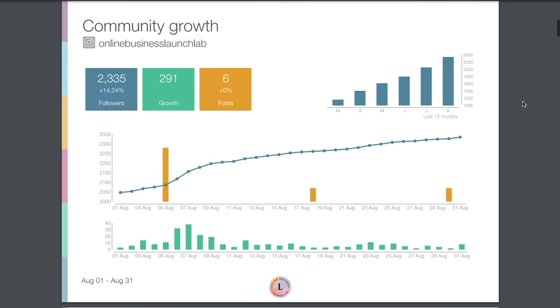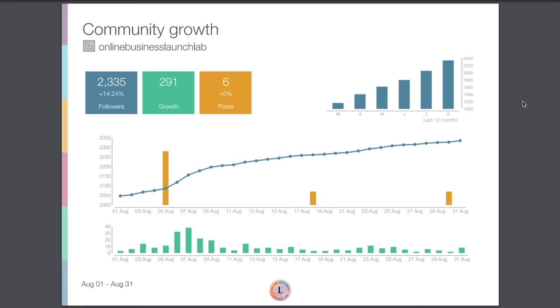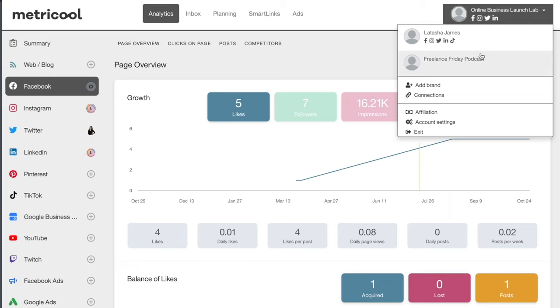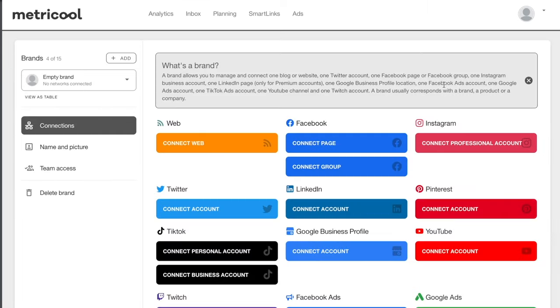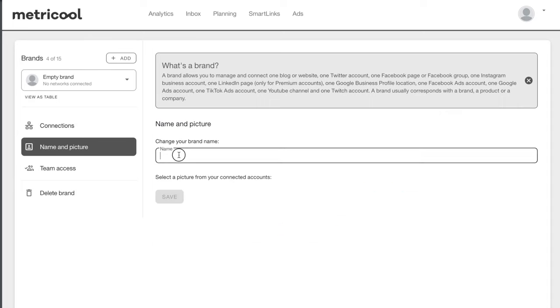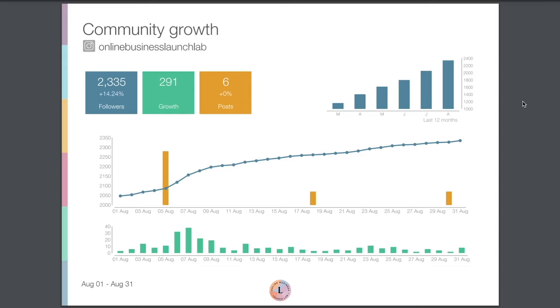This is for the Online Business Launch Lab account. You can easily toggle between all of your different brands in the top right-hand corner of your Metricool account — I have one for Online Business Launch Lab, one for my personal social channels, and you can do the same with your clients' accounts or your agency's accounts. We see our follower growth in terms of percentage, as well as the actual number of followers gained that month and how many posts were added.